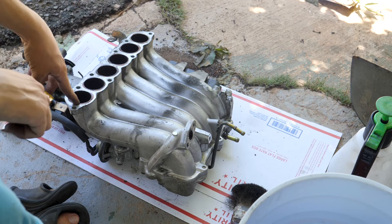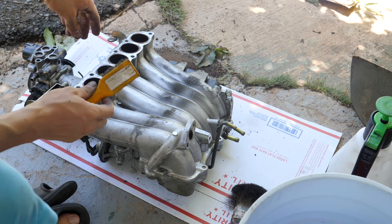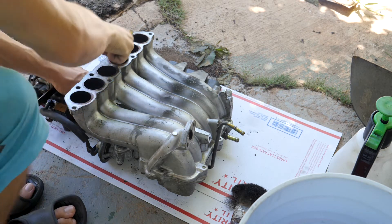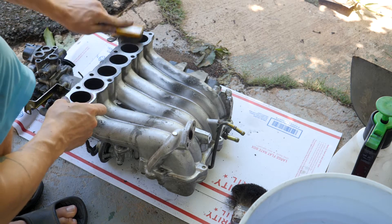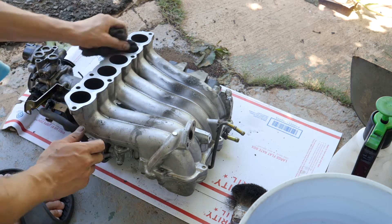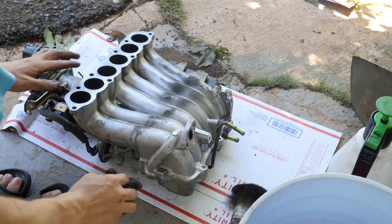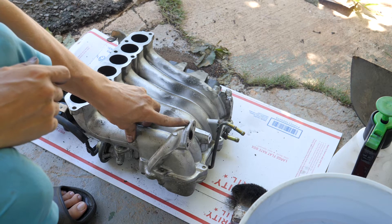Now I'm going to clean the gasket mating surface. I'm basically just going to take my damp copper brush and scrub off all the stuff, and then I'll wipe it down with a cloth. I'm also going to do the EGR pipe mating surface.